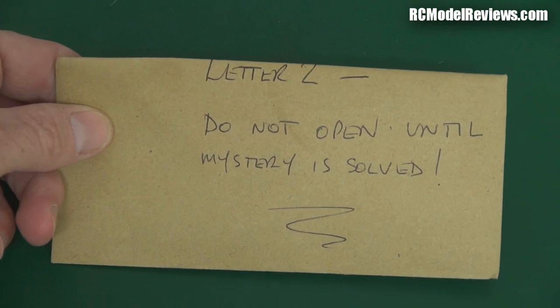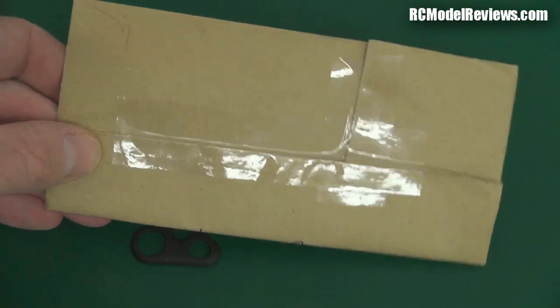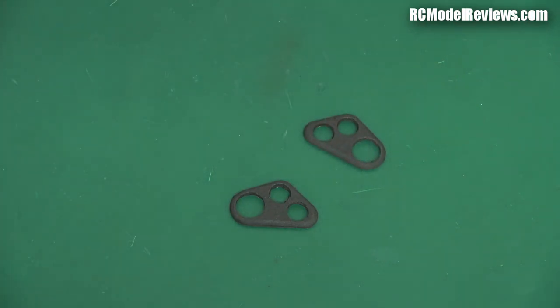So I had a good old think. Here's the envelope — it says 'Letter Two: Do not open until the mystery is solved.' As you can see I haven't opened it — it's still all sealed up. But I think I know what these are for. Can you guess? Do it now, because I'm going to show you what I think they're for.